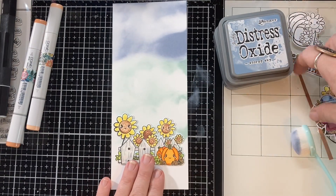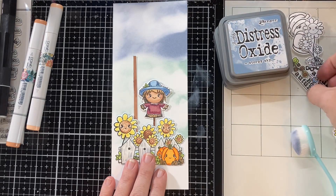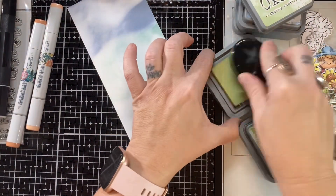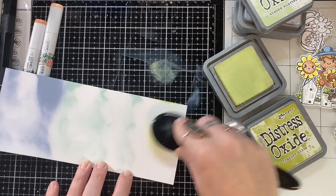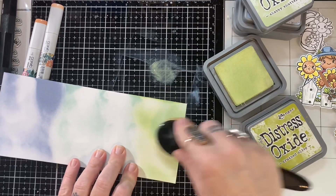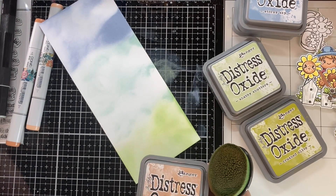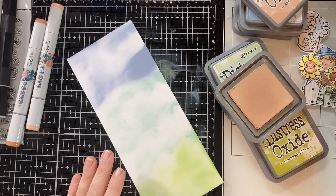And then what I'm going to do is kind of play around here and figure out my arrangement. I wanted these all to be a vertical slimline — both the cards today are vertical slimline cards. I'm thinking I want to leave some space down at the bottom, not only for grass, but also for my sentiment. I really like how the backgrounds turned out and of course they were so fast to do. Ink blending is the quickest background besides patterned paper — it's just so fast and easy and fun.